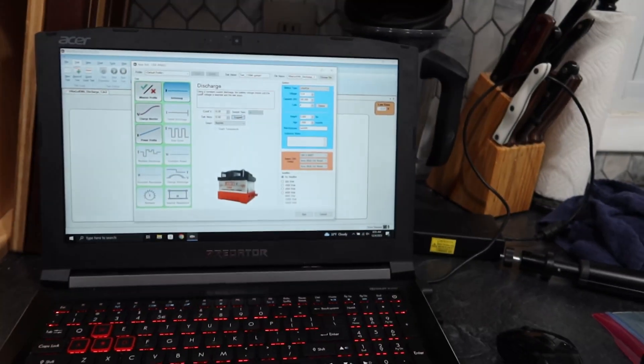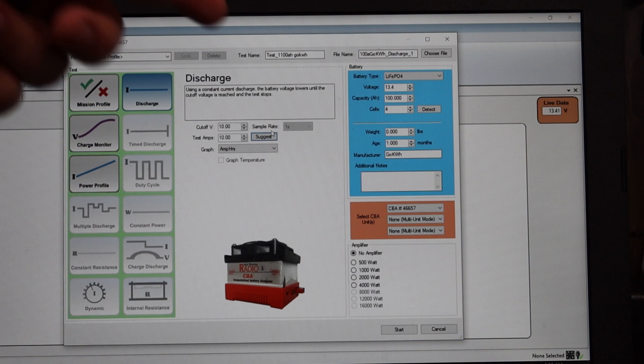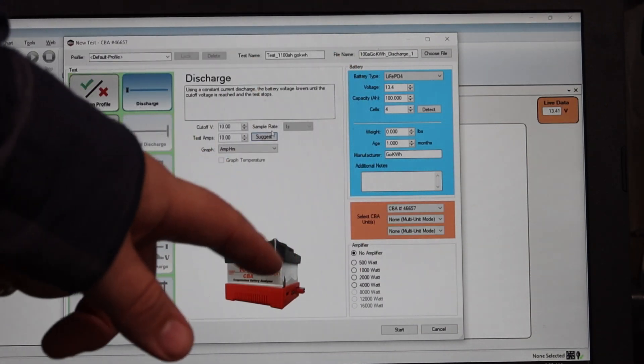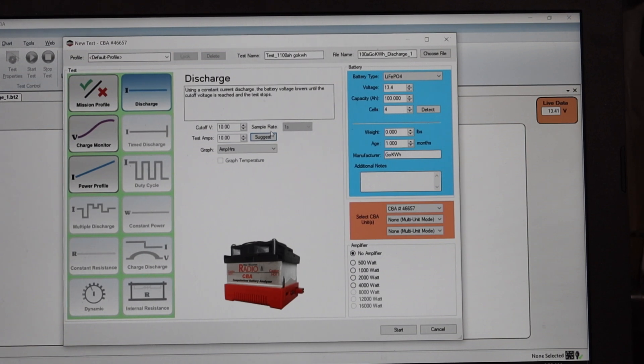Over at the monitor, we've got it reading 13.4 volts, which is pretty standard for these lithium iron phosphates. We have it set at 100 amp hours and we're going to test it at 10 amps — that's the limit of my CBA4 battery analyzer. So it's going to take a while; it's not going to be done before my wife gets home, but we'll make it work.